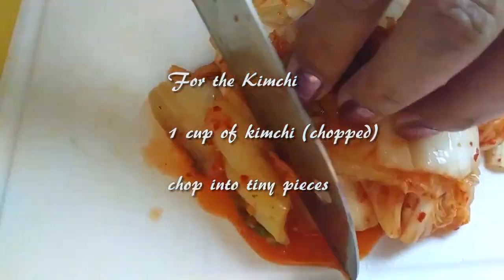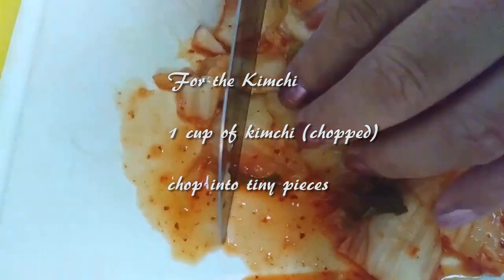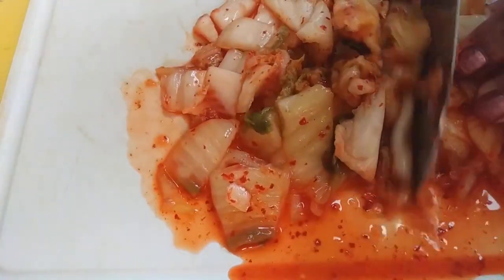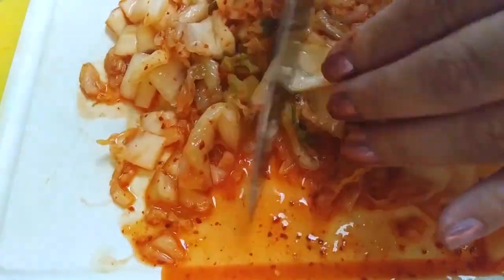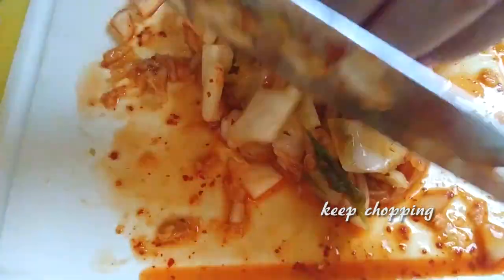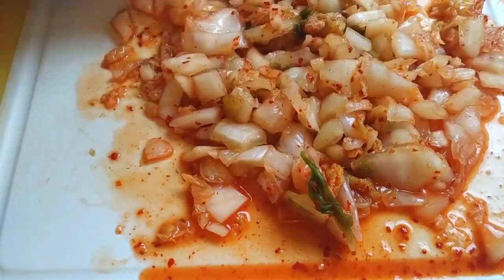Next, we'll be prepping our kimchi for another step later. If you don't have any on hand, you can purchase it in most Asian stores. We're going to chop this as small as possible — think of it as you're going to feed this to a small child and you don't want them to choke on it. So just chop, rotate, and keep chopping. When you think you're done, you're probably not, so keep chopping. Once you're finally done, set this aside and move on to the next step.